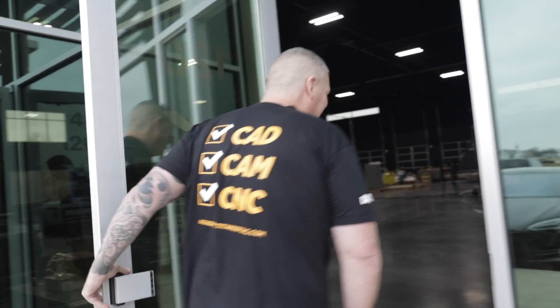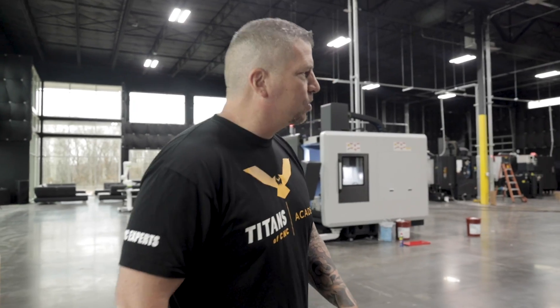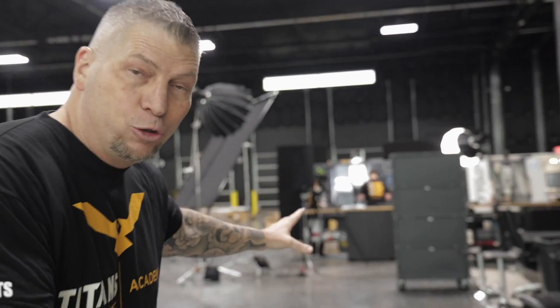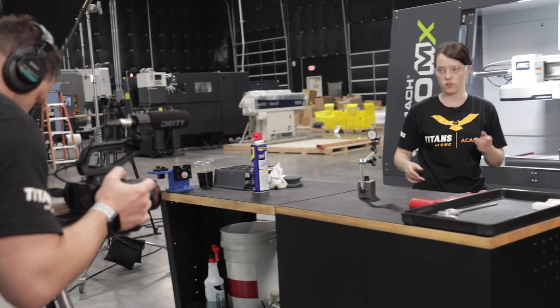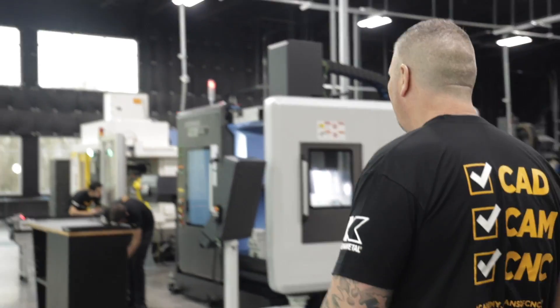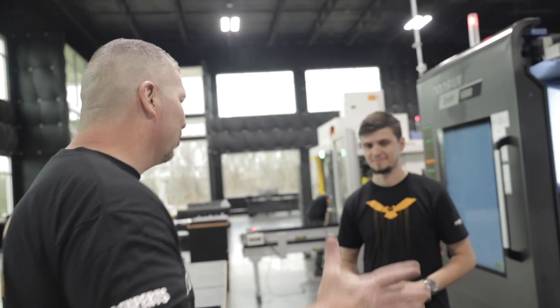Hey, what's up everybody, this is Titans of CNC. I'm right here in Flower Mound, Texas. I figured let's turn on the camera and give you another update because a lot has happened. We've got the tarmac going and we're actually filming tutorials right now, so I'm going to be kind of quiet. Let's step right over here — my guys are working, making it happen.